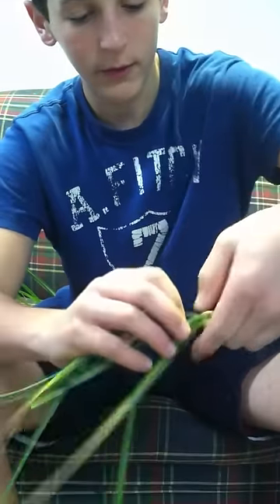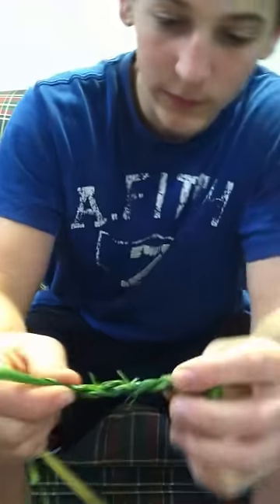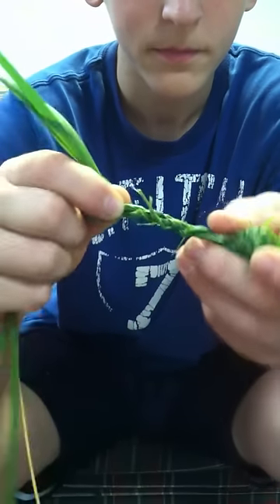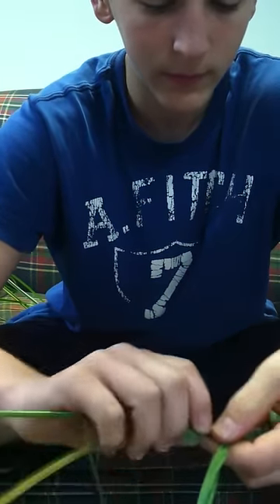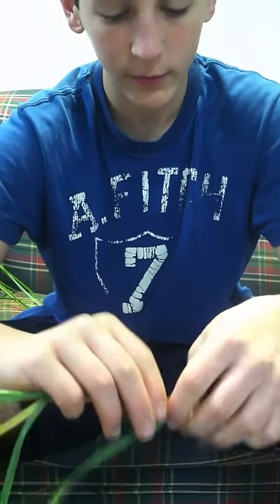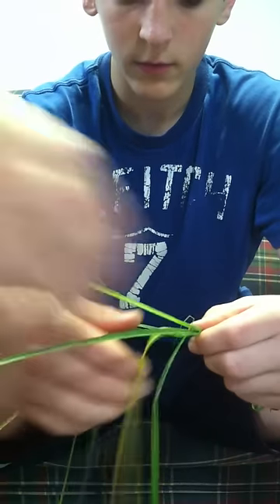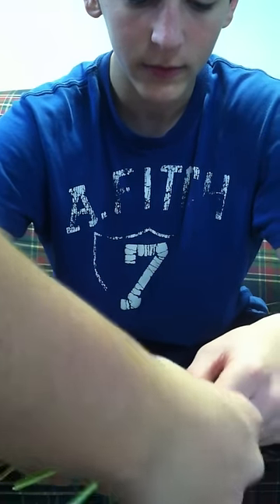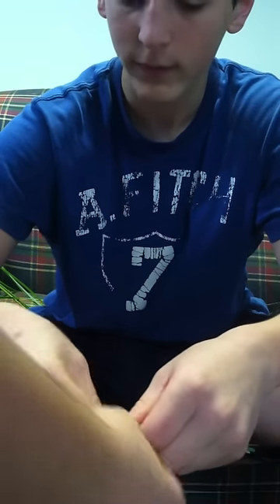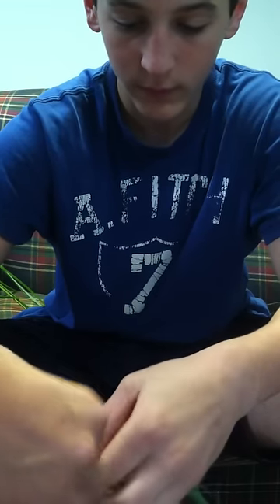I'll go ahead and show you how it's starting to look. This isn't going to look too much like it will in the end, but as you see, it's just twined together. You can spin it much more tightly, and actually if you have a second person, you can get it going much quicker. You know how the closest one you spin toward you? Now you're going to spin both the same way - just pinch it and spin like that. It's much quicker and you're going to start twining the cordage much quicker.